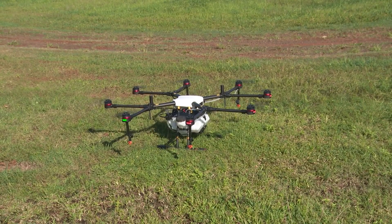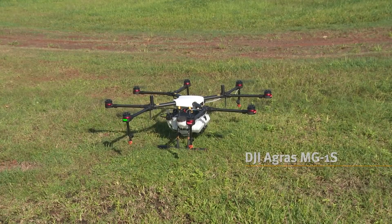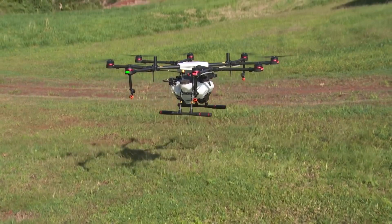This machine is a DJI product — it comes out of China and basically it's an out-of-the-box, ready-to-fly spray drone.